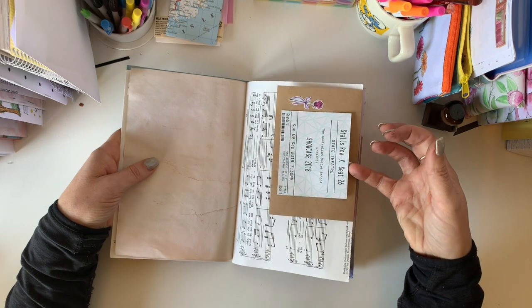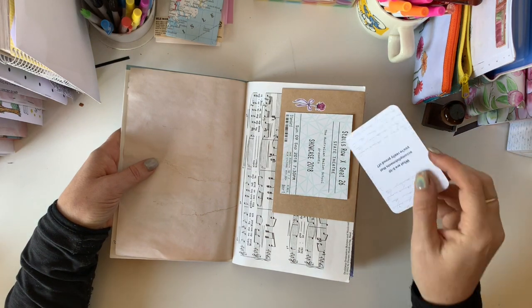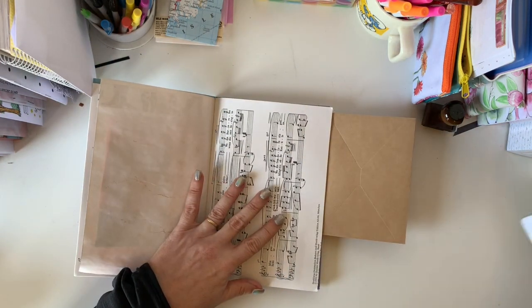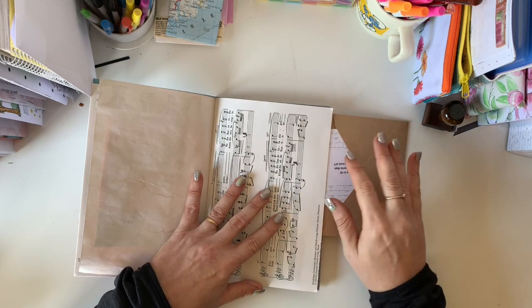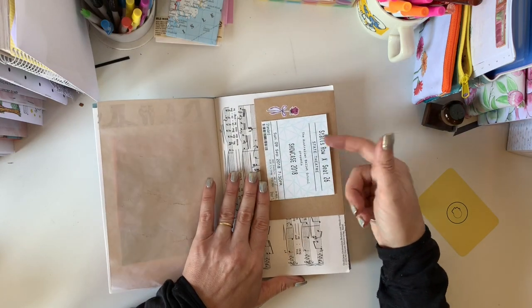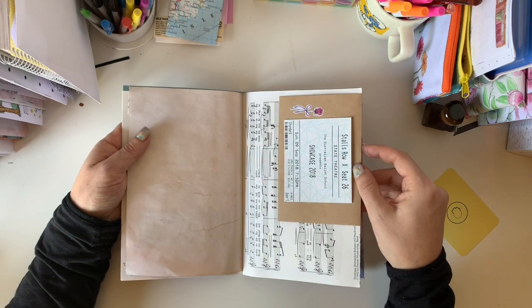I've got a little tuck spot in there — we can tuck something in there or in here. There's room in there to tuck things. What I've used here is a ticket to a ballet performance by the Australian Ballet School, so that fits in with our theme.